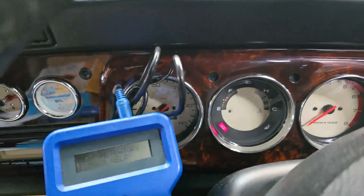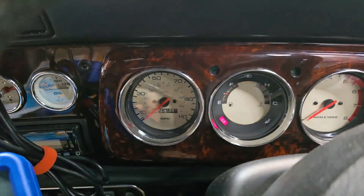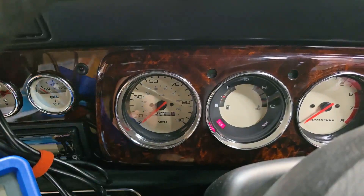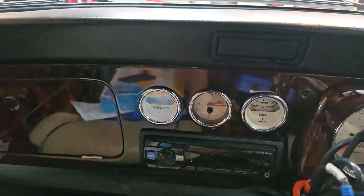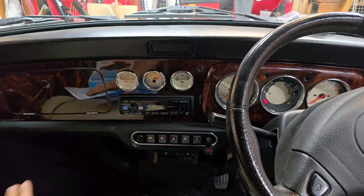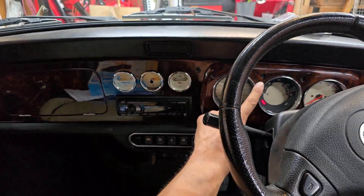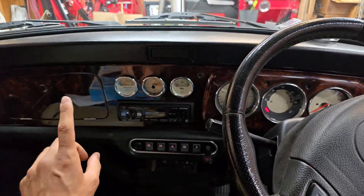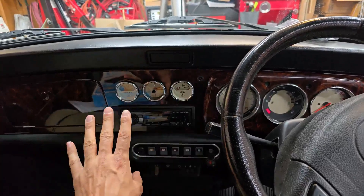I'm going to go ahead and demonstrate that for you now. I've got my Sykes hooked up here, so if I just activate the radiator fan, you'll notice that the signal lights flicker, the oil temperature flickers a little bit, and the voltage gauge drops off considerably as well. I think the voltage gauge drop, the oil temperature gauge spiking to full hot, and the signal flicker are all related - I think it's a grounding problem. Let's go take a look at the wiring harness drawings and I'll show you exactly what I mean and how all of those problems are connected to the same place.